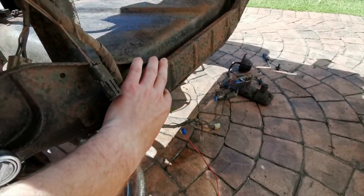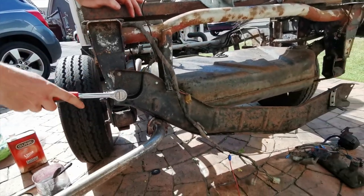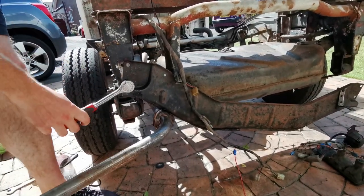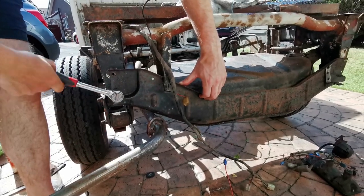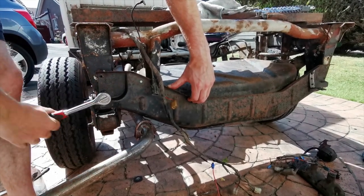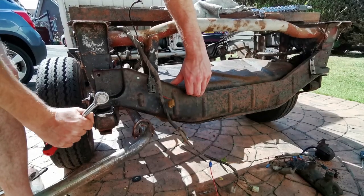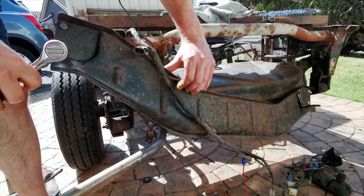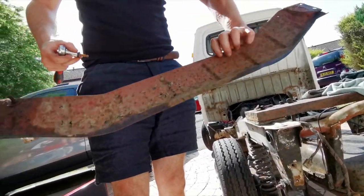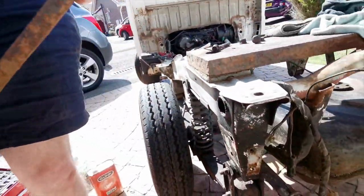I'm taking off this cross member at the back because it's in a right state, and I'm going to make it really nice. It's even worse on the other side — but it's going to look really nice once I reinstall it.